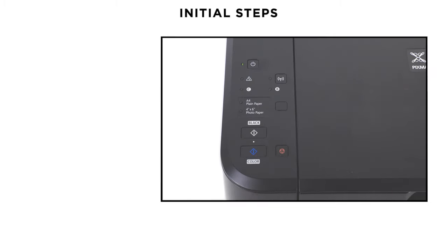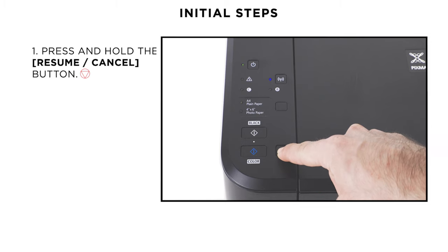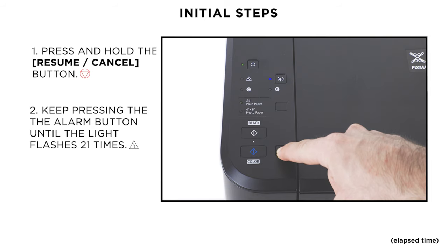Please be aware that if anything has recently changed on your home network, such as your router or internet service provider, then you will need to reset your printer's network settings to factory default. To do this, press and hold the resume cancel button until the alarm light flashes 21 times.